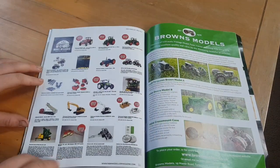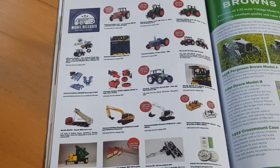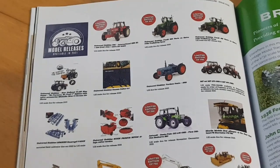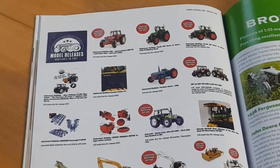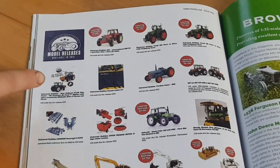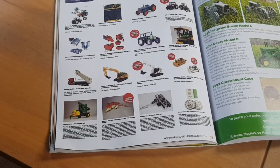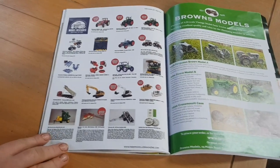On this page we have model releases available in 2021. There's a 1255 Excel being brought out, and a Fendt 818 — two of them actually with wider tires. There's also a New Holland T7 with a 'No Farmers, No Food' livery being brought out by Universal Hobbies. You can see all the other upcoming releases — the magazine is always updated with new model releases each issue.